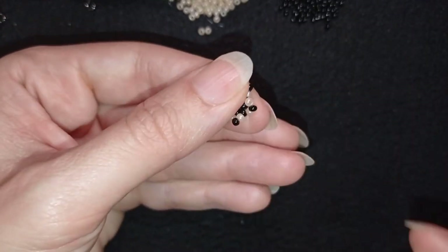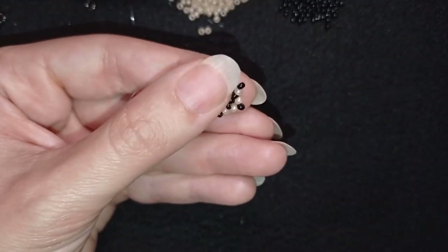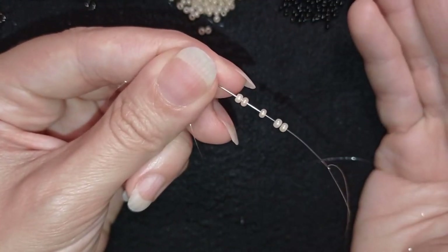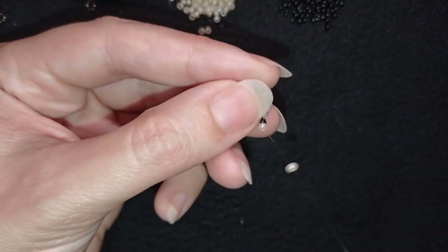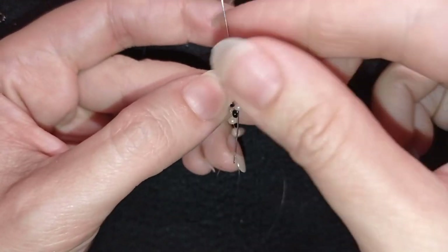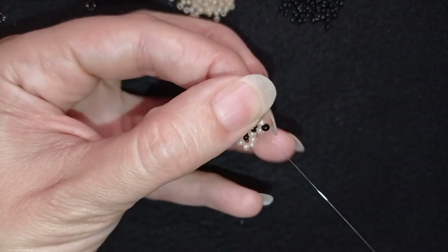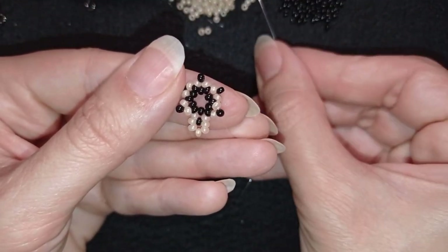Now I have this, and in my next step I'm going out of this light bead and picking up five light beads — they are like an ivory color. I slide those down, skip the black one, and go through the light bead and the following black. I have this beautiful petal. Then I go through the next light bead and pick up five light beads again.